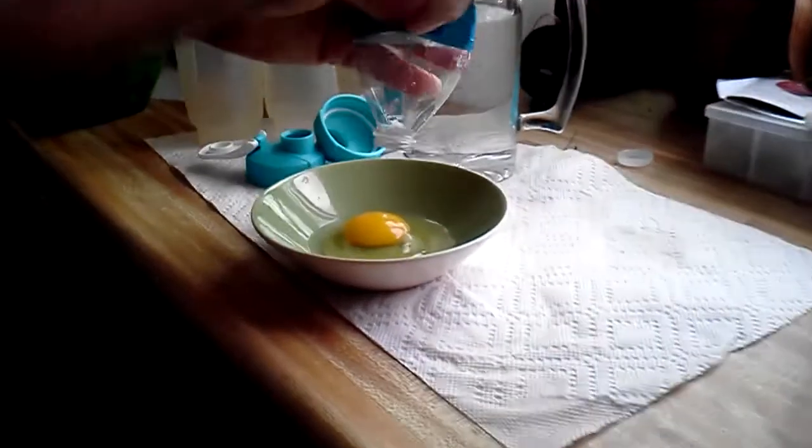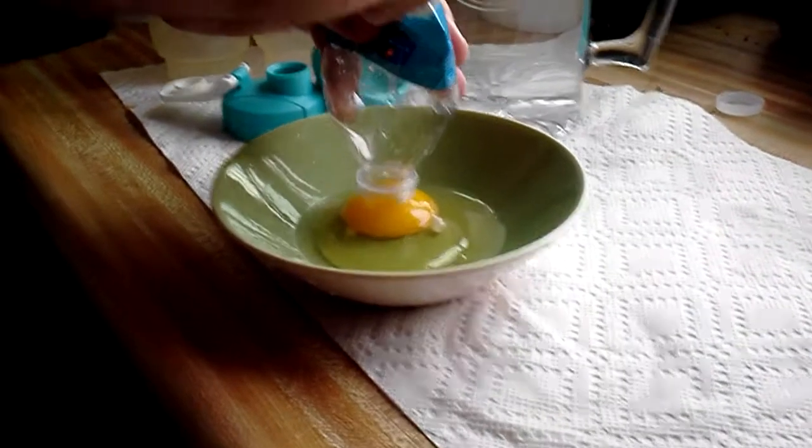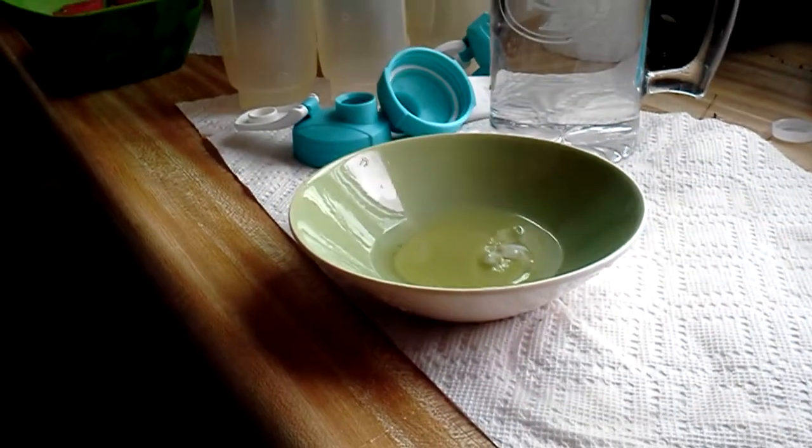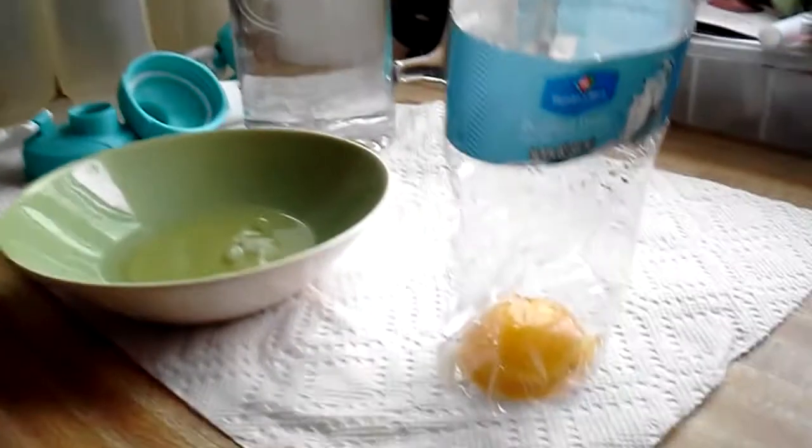Squeeze the bottle. Put it on the surface of the yolk. Gently suck it into the bottle. Tilt it and you're done. Egg separation 101.